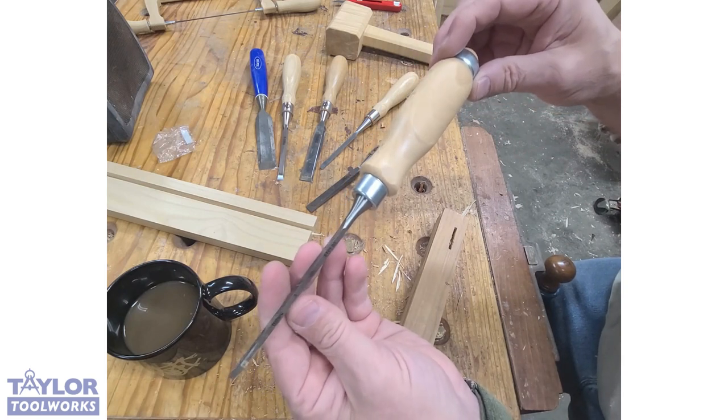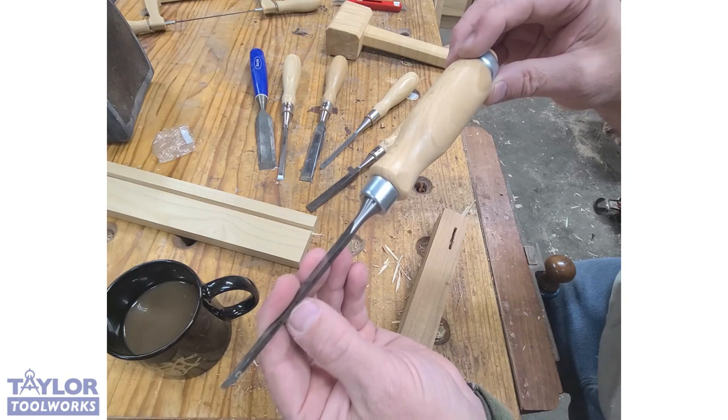We have these bench chisels available — we're having a little sale, got a bit of overstock on these. Go check it out at taytools.com.